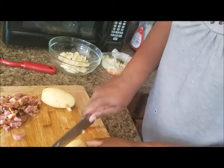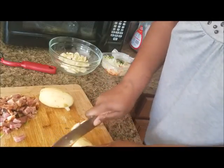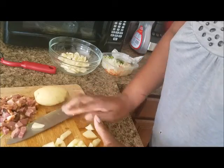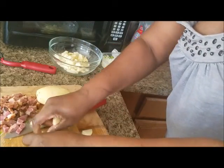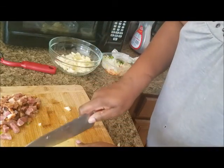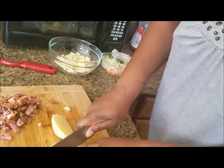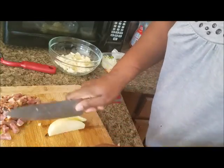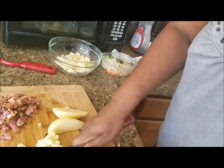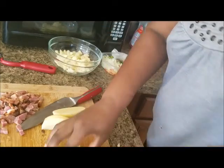Potato hash is something I love to get up early and make for myself. When the kids are not home and I have an early breakfast, I usually leave a little bit for lunch, or I'll leave the leftovers for one of the kids to eat when they come home from school.